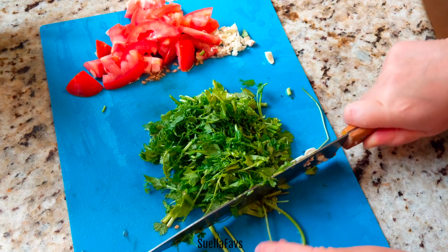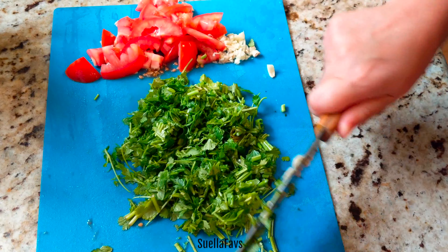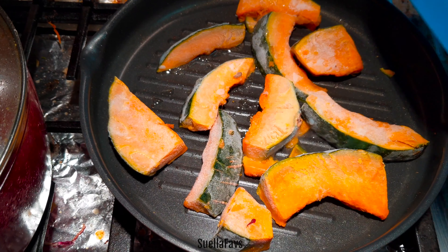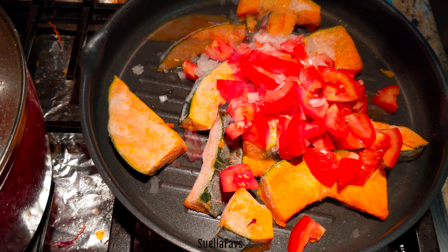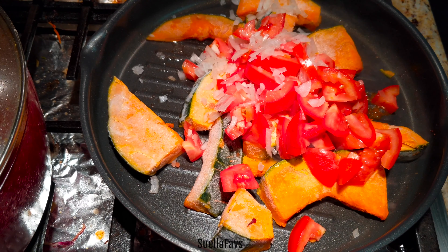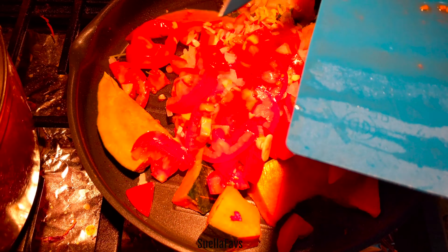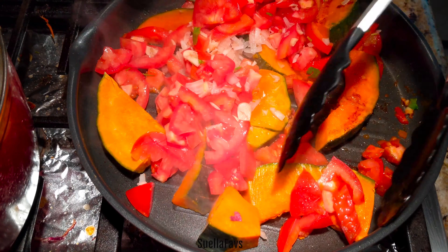I'm just chopping up some garlic, tomatoes, and cilantro. I love cilantro for its fresh herbaceous flavor. If you're someone who doesn't enjoy that flavor, go ahead and use a different herb like thyme, Thai basil, green onions, or anything you like. I ended up using a total of three roma tomatoes, and I love tomatoes because they always create a sauce and give a dish liquid.